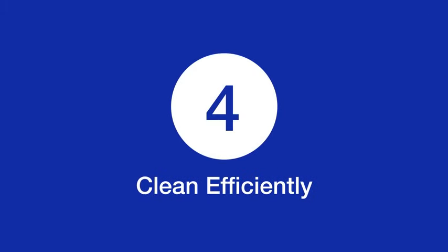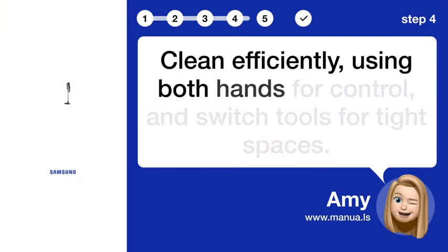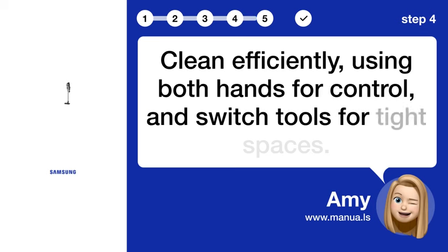Step 4: Clean efficiently. Clean efficiently, using both hands for control and switch tools for tight spaces.